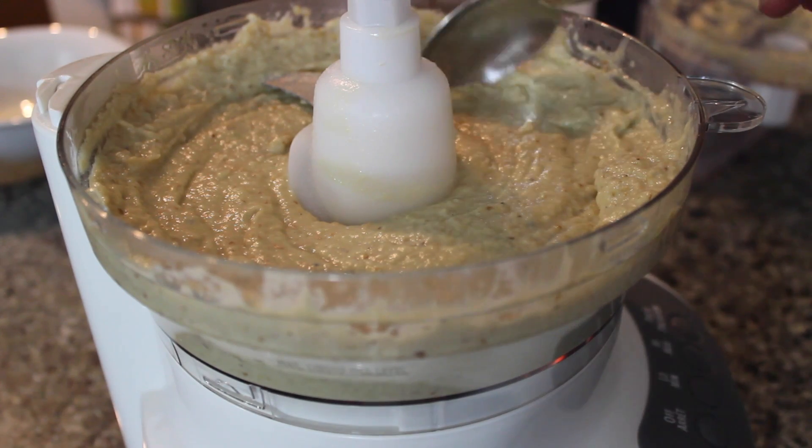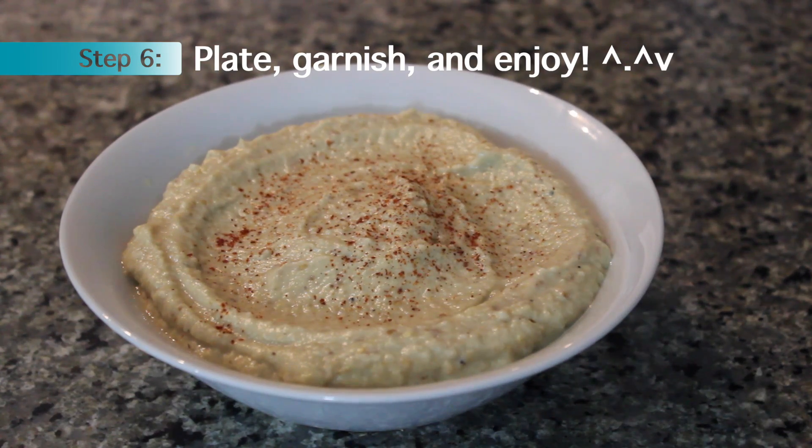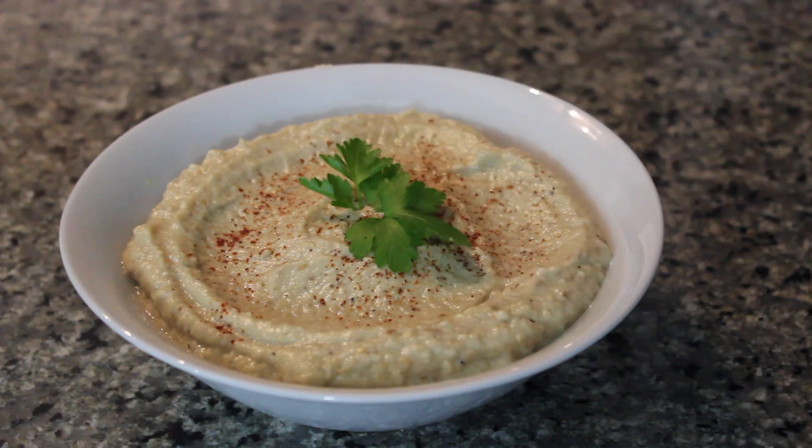And there you have it, delicious baba ganoush. You can plate and garnish however you like. I like a little chili powder, but you can also use olive oil and some muck.